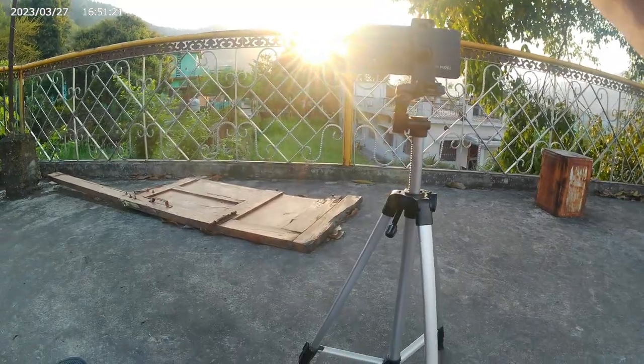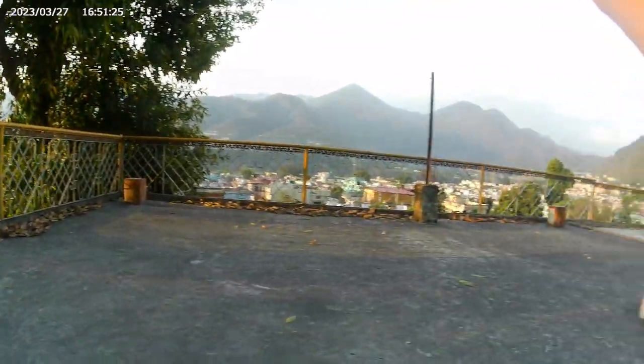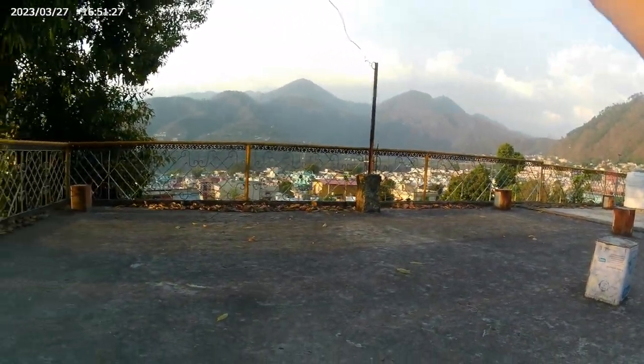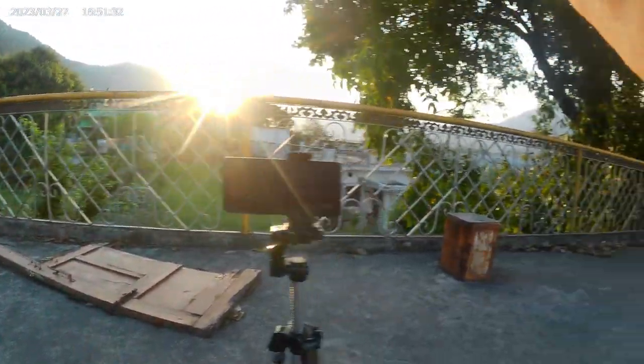Now I will show you how it looks at 4K 30fps. So this is what you are watching — this is what I have been shooting at 4K 30fps with this camera. And the sound is also from the same microphone which I have shown you in the video.